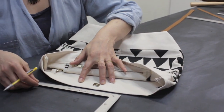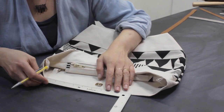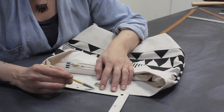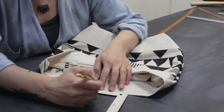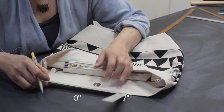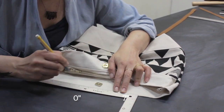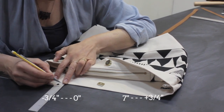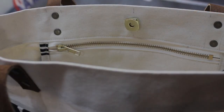Now we're going to mark the placement for the straps on the bag, and they are 7 inches apart. We're going to put our ruler at the halfway point at 3 and a half inches, because half of 7 is 3 and a half inches. Then we're going to mark 0 and 7 — just two little marks there. And we're going to mark 3 quarters of an inch on either side of that mark, so we know that our straps go between those marks.